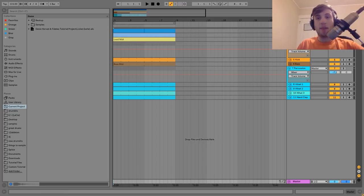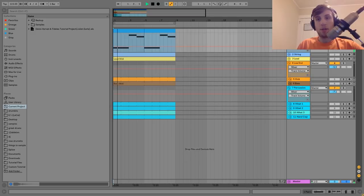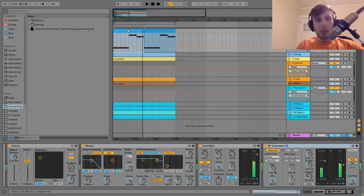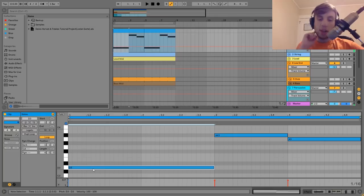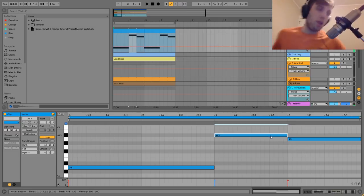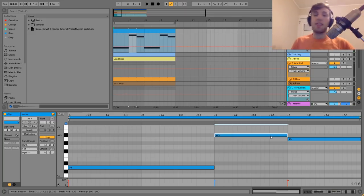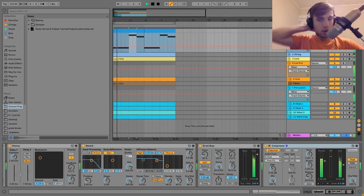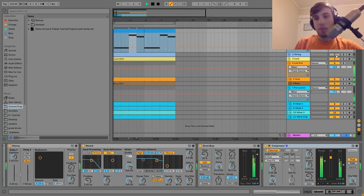The first thing we have here is the pad. What it's playing is very simple — it's just playing D, we're in D minor, so the root note, and then A, which is the fifth. There's also this one A sharp, which is just one note up from the fifth — not technically in the D minor chord, but very close. It's just kind of adding some background musical stuff so it's not just the lead and the bass.